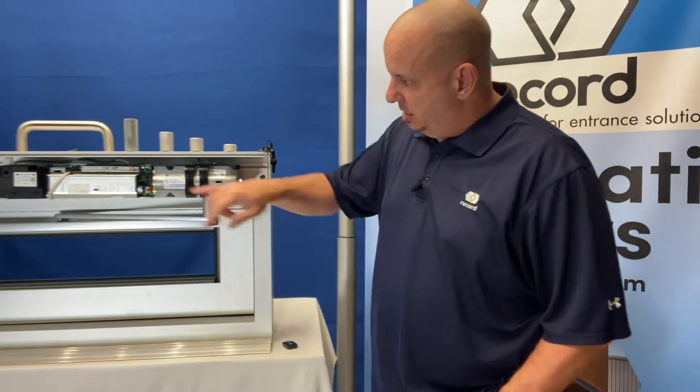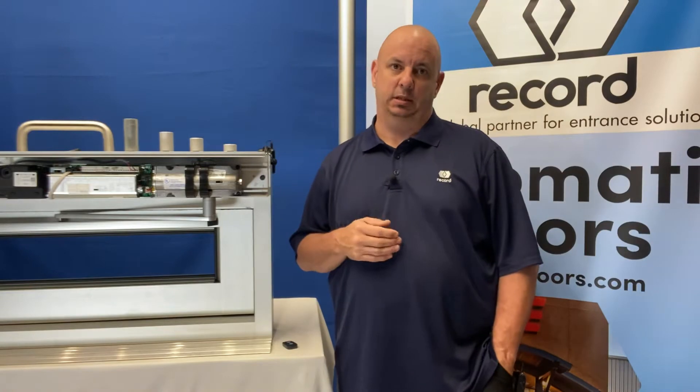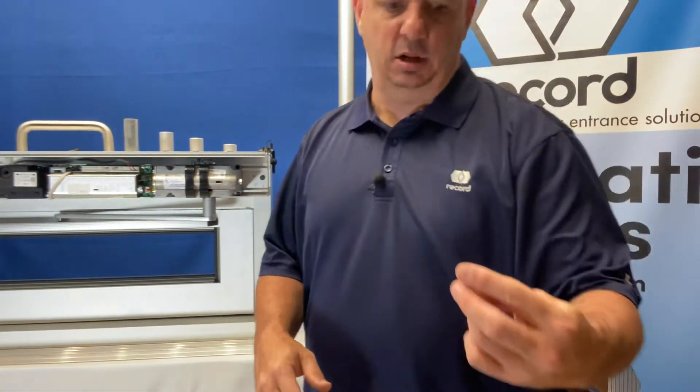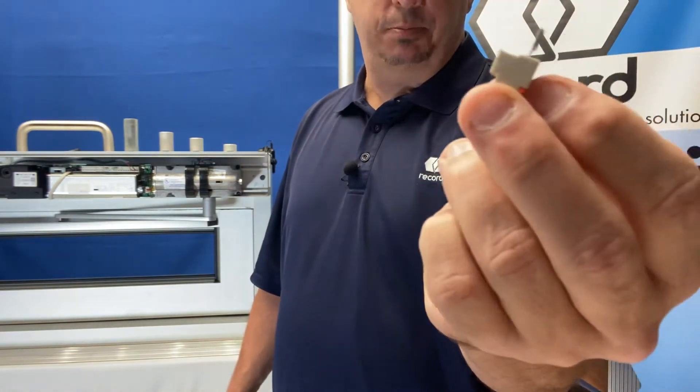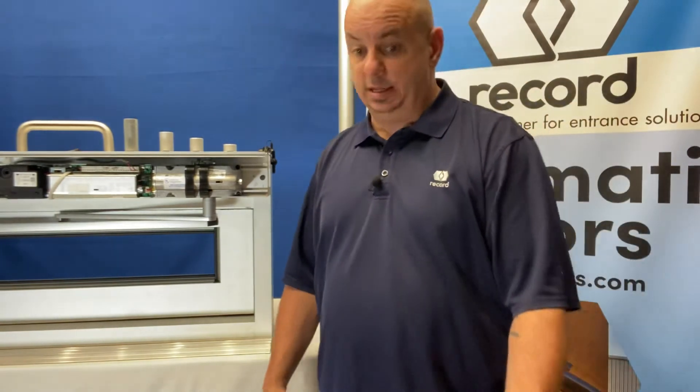So for us to accomplish that, we have an input on our control — terminals 14 and 15. When it comes from the factory, as you can see on a close-up here, 14 and 15 will have a jumper put into them. So 14 and 15 will have a closed contact. That's what's needed from your fire alarm input.